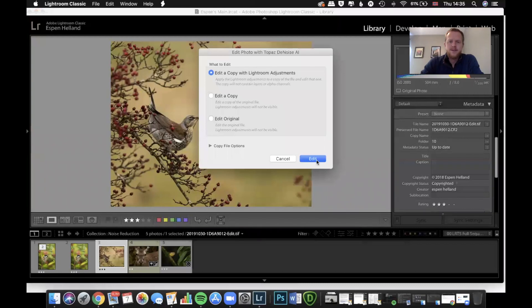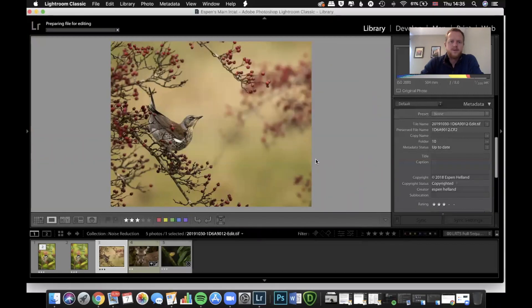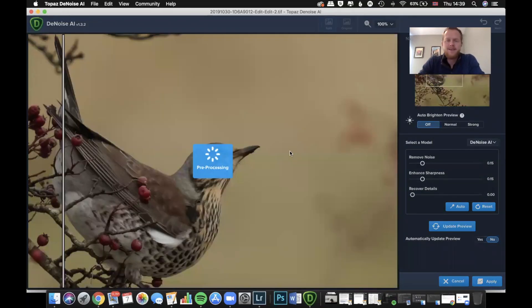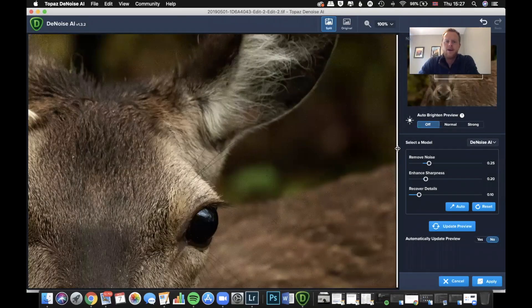Let's just see what DeNoise can do with that. Doing a split view — before and after — that's just crazy. I absolutely love this, and I love how simple it is — that's it, one click on a button. I'm happy with that, apply, save it to Lightroom, and next image.